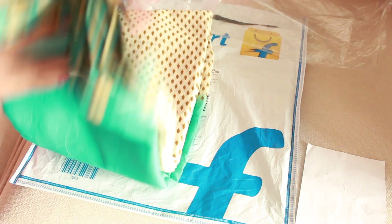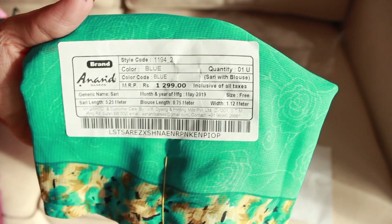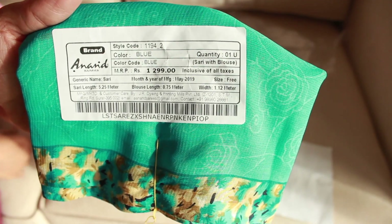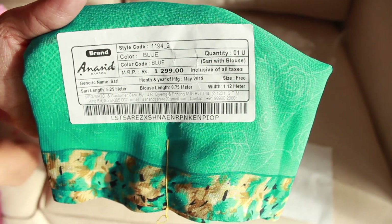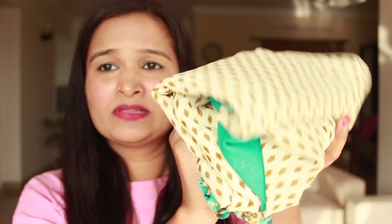The saree is 5.25m in length and has a 0.75m blouse piece attached to it, which is different than what is written on the Flipkart site, but it's okay. The saree is very very lightweight — you can see I can crumple it up in my hands like this. It has a very weird smell, maybe it's straight out of the factory.